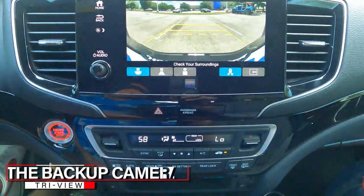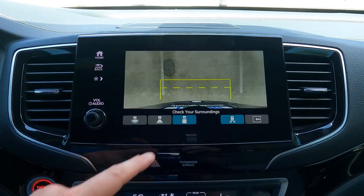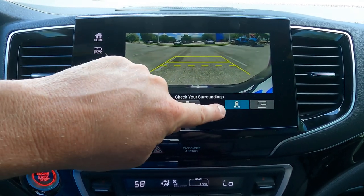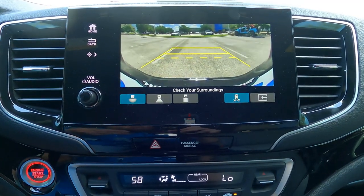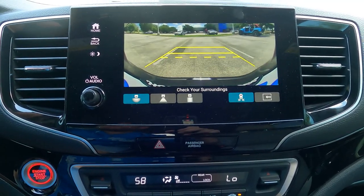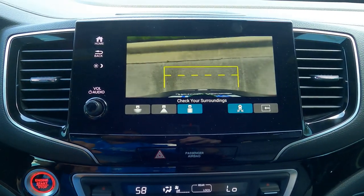Let me show you the backup camera. You've got three different views — wide angle, normal, and a straight-down view. The straight-down view is fantastic if you have a hitch and are lining up to a trailer, as it shows you about six inches from your car. For parallel parking, you want to be on the other side of the line. There's also a button for cross-traffic monitoring — if somebody's coming from the left or right while I'm backing out between two large vehicles, it'll give me an audible alert and show arrows on the screen. This is separate from the parking sensors.